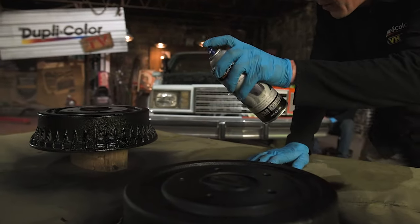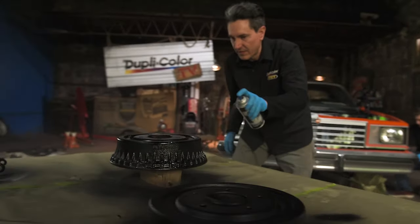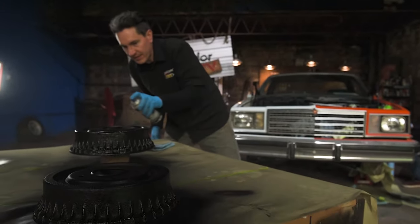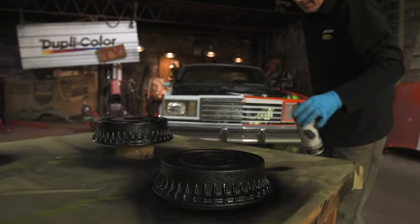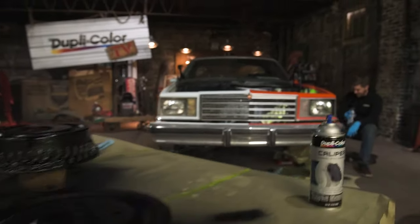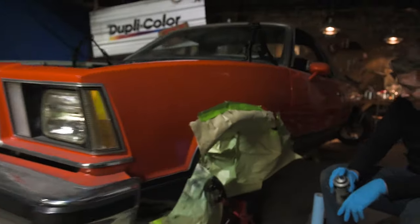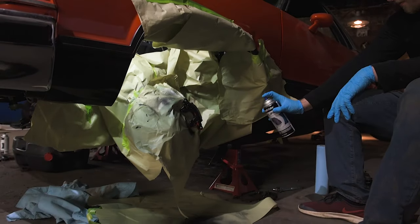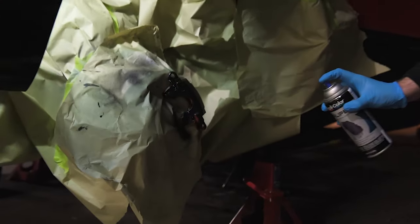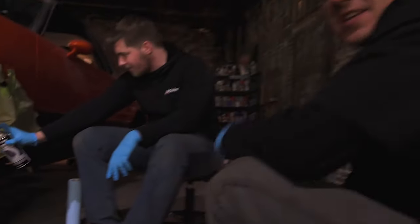I'm just finishing up the first coat now. Things are looking pretty good — the caliper is also done. I'm going to let this dry and check on what Ben's doing on the driver's side. Things look pretty good over there too — all masked off with a first coat down. As Ben puts down his first coat, we'll let both sides dry and then move on to the second coat.